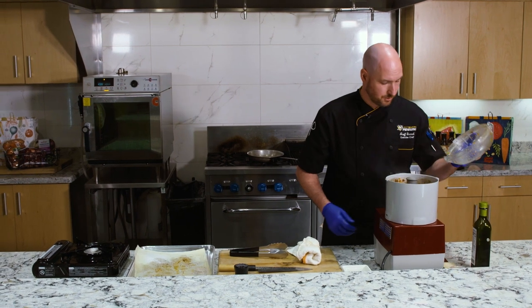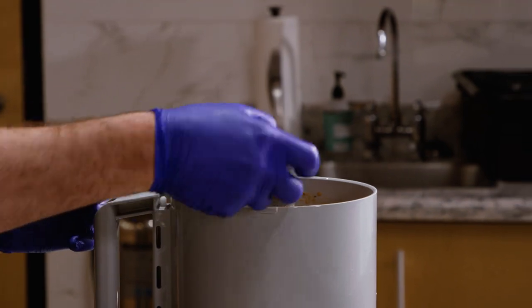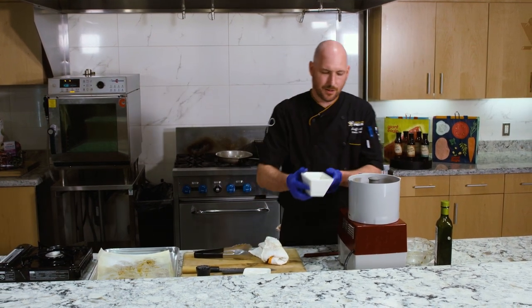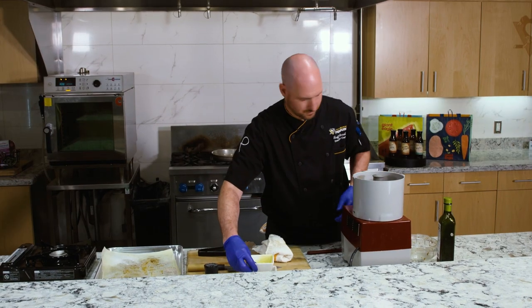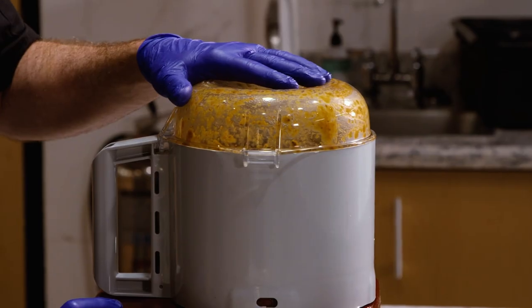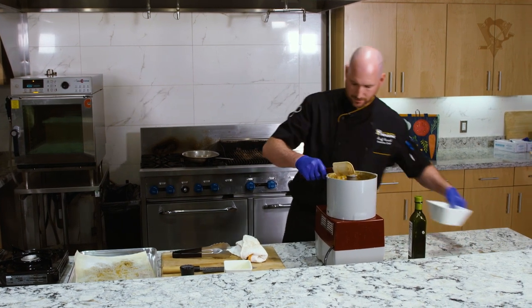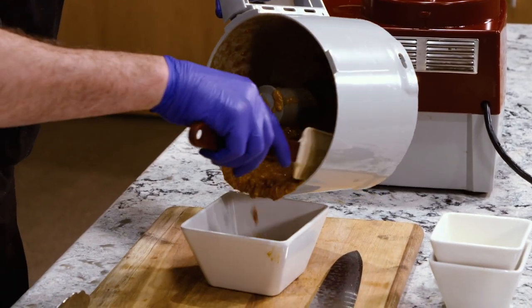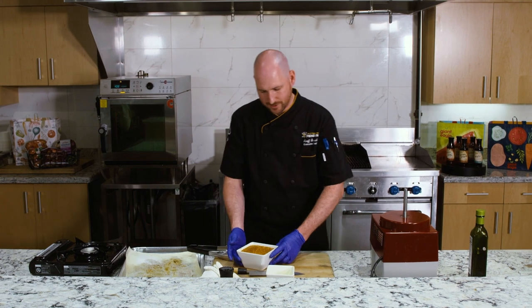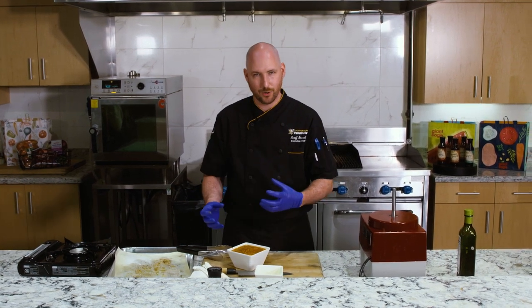Now that it's pureed for just about 30 seconds or so, I'm going to take the lid off and scrape down the sides with a rubber spatula. I'm going to add in two teaspoons of smoked paprika, a half a cup of sherry vinegar, and a half a cup of extra virgin olive oil. We'll put our lid on and pulse it around again a little bit. Now that it's all fully incorporated, I'll take the lid off. As you can see, the consistency is not too thick, not too thin, and it smells amazing — roasted nuts, tomato, pepper, garlic, the vinegar, the oil. It's going to be awesome.